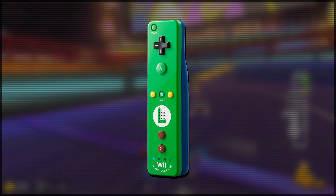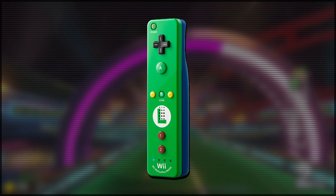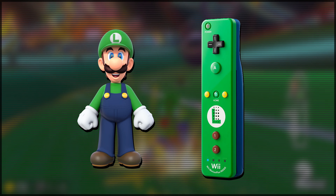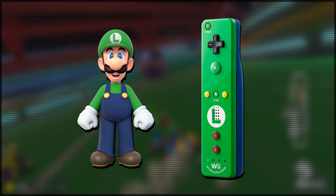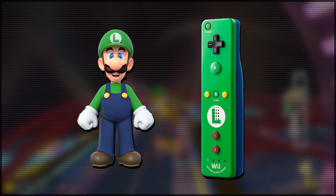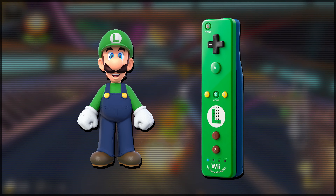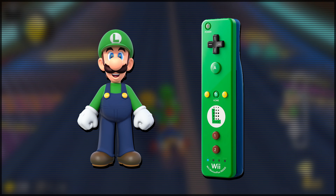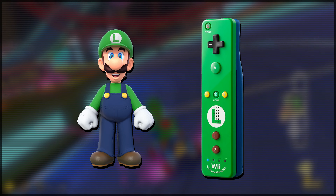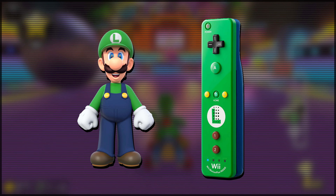The Luigi Edition Wii Remote follows pretty much the exact same design idea as the Mario Edition, but obviously with Luigi's green colour instead of Mario's red. You've got the blue on the back to represent the overalls, the green on the front plate for Luigi's green shirt and hat, the one and two buttons brown for his shoes, yellow plus and minus buttons for the buckles, and of course the black D-pad to represent Luigi's moustache. This remote is amazing for pretty much all of the same reasons as the Mario Edition.